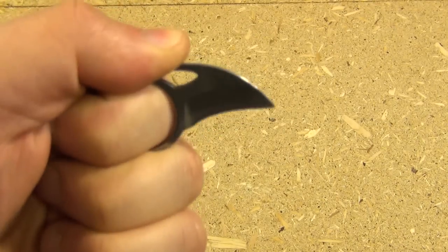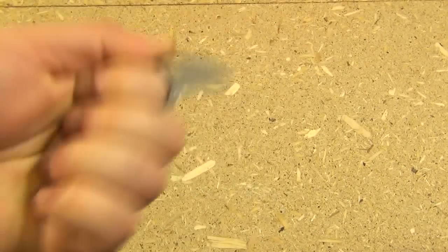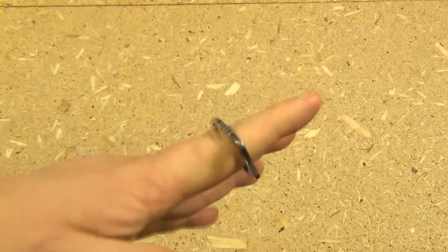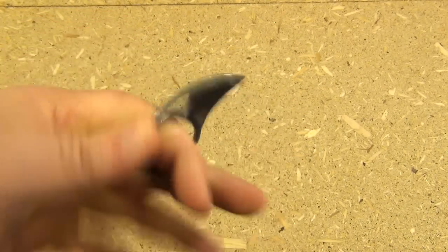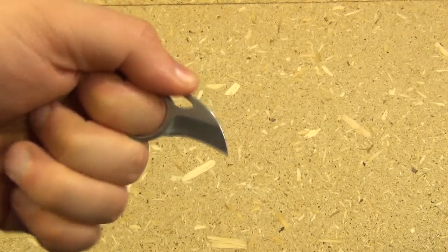It's meant mostly for tip cuts. This would be quite useful just as a utility knife for opening boxes and opening packages. I think it's also meant as kind of a last-ditch line of defense. For an edge that's only an inch long, it is actually a very good idea to have a forward curving point like that.